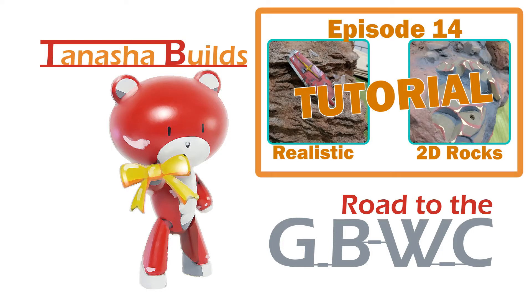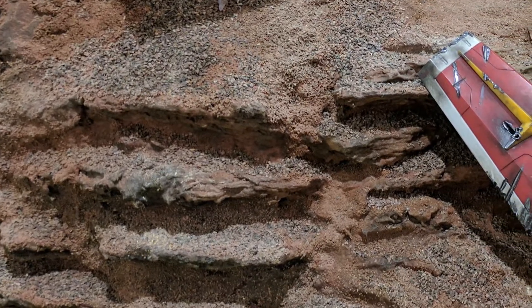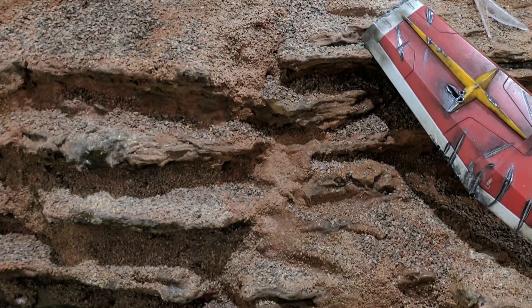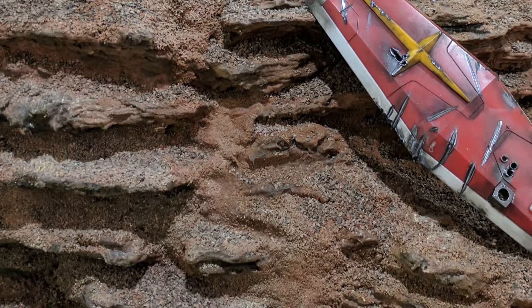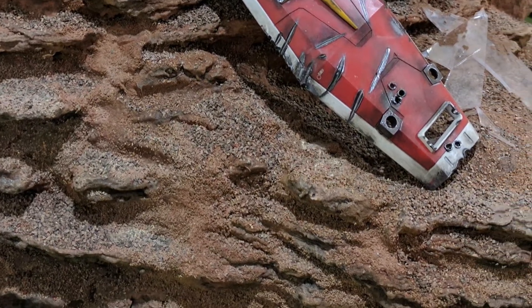In my previous video I've already gone over how to make the realistic and 2D rocks for my diorama, so if you want more details go check that out. To preface this whole thing, I did make mistakes while creating the base, especially while painting, so I would recommend watching this whole video before attempting it yourself. And why do I keep the mistakes in? Really it's to show you guys that it's okay to make mistakes, to stop you from doing the same thing I did, and to give you an idea of how I get to my end result.